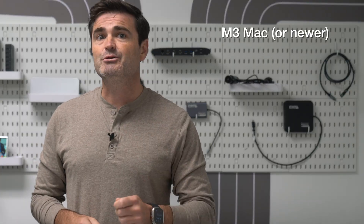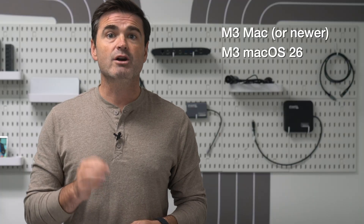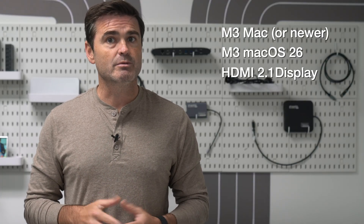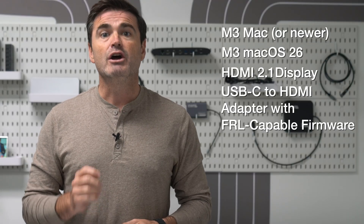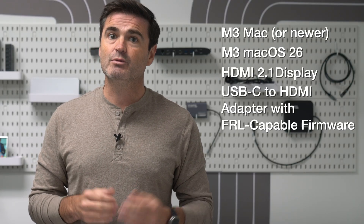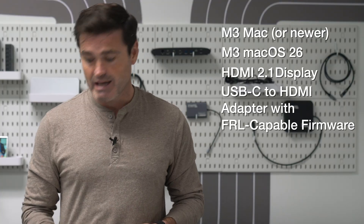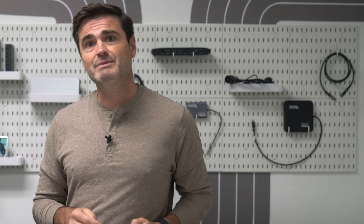Here's what you need: an M3 or M4 Mac running Mac OS 26, an HDMI 2.1 capable display and cable, and a USB-C to HDMI adapter with FRL-capable firmware — like the Pluggable USB-C HDMI 8K. Oh look, here's one now, with the Synaptics VMM7100 chip.